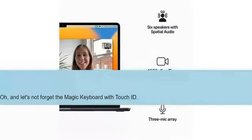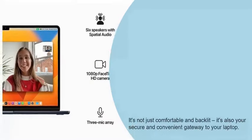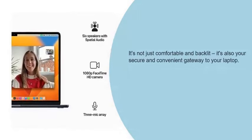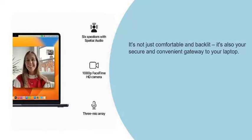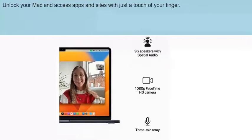Oh, and let's not forget the Magic Keyboard with Touch ID. It's not just comfortable and backlit — it's also your secure and convenient gateway to your laptop. Unlock your Mac and access apps and sites with just a touch of your finger.